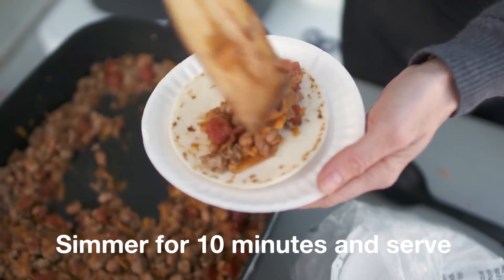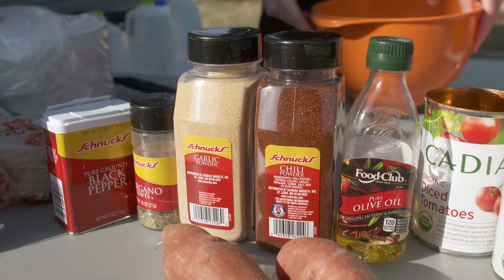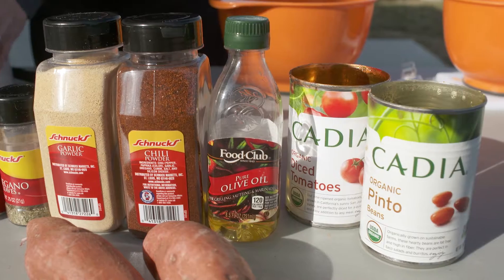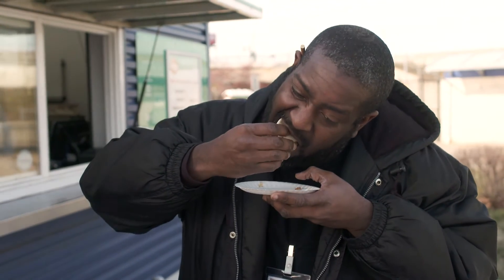Super quick and easy, and it makes a lot. So if you have a big family to feed, this recipe is right up your alley. It also freezes really well, so you can stick any leftovers in the freezer and pull out tacos for a rainy night.